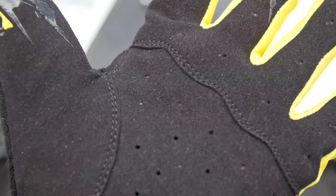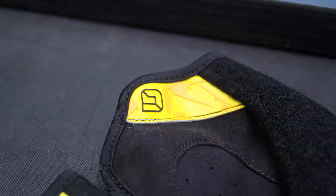It's got a lightweight cool mesh back, a snot soaker for your drippy nose, a gusseted cuff, chafe-edged bindings, and large front and back pulls.